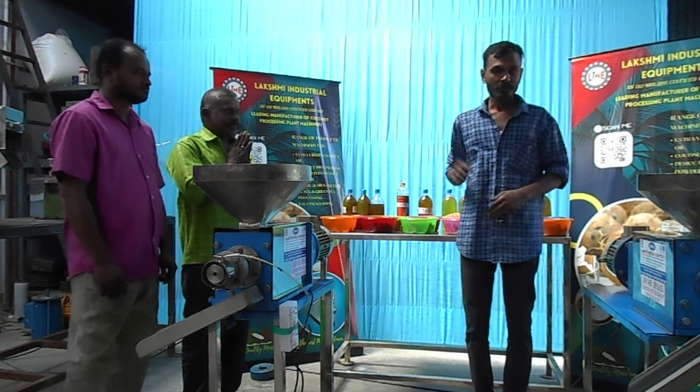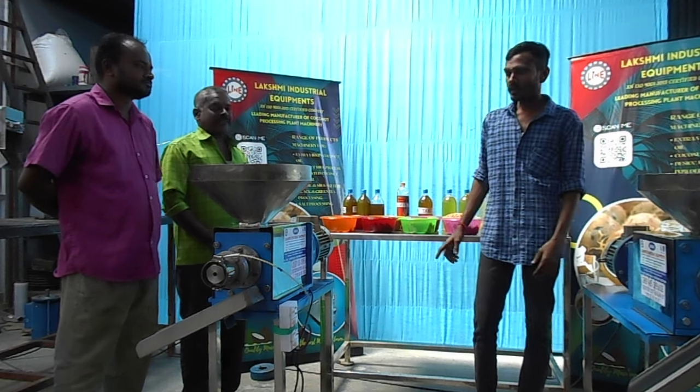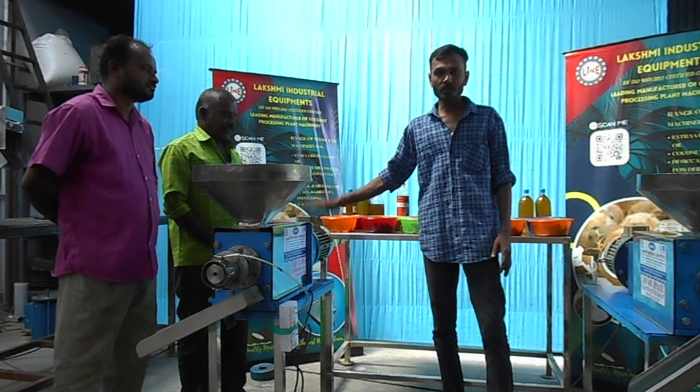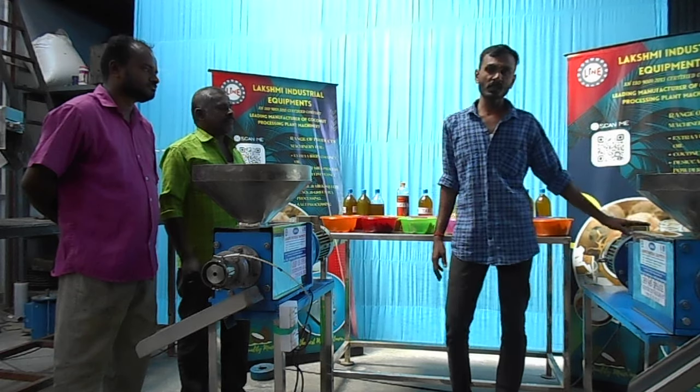Hello everyone, we are talking about Lachimi Interseals Equipment. We are doing a screw explore. We are doing a 1HP and a 5HP. We are doing a 1HP and a 2HP. We are doing a 3HP.